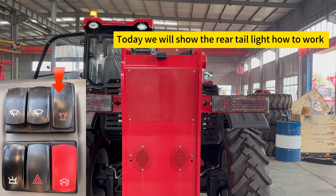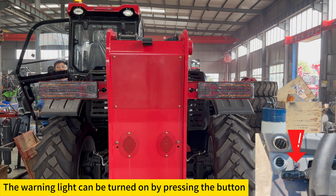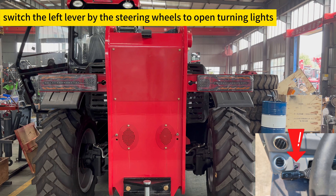Today we will show the rear tail light. The warning light can be turned on by pressing the button switch. The left lever by the steering wheel is used to open the turning lights.